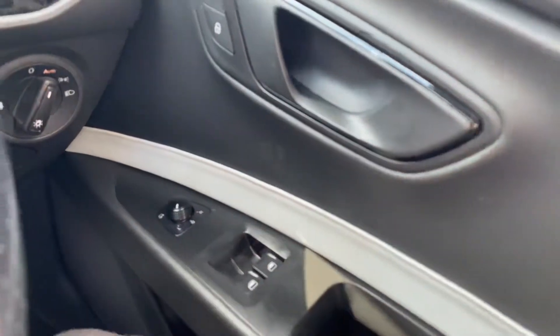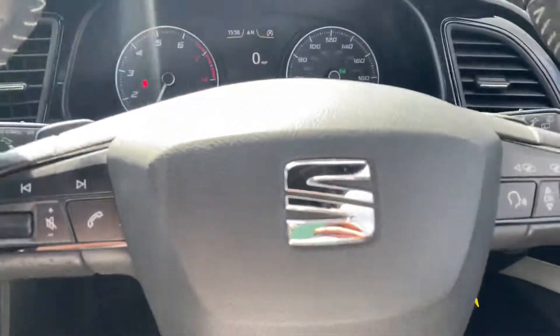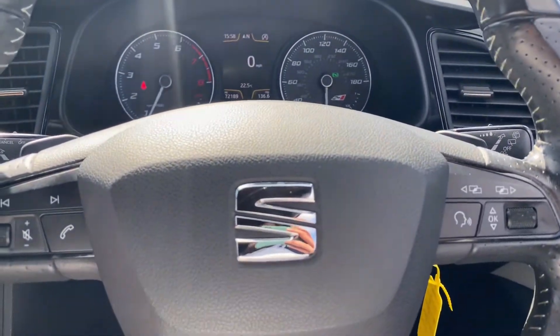We've got electric folding mirrors and electric windows with this vehicle, as well as auto headlights and all the usual steering wheel controls.